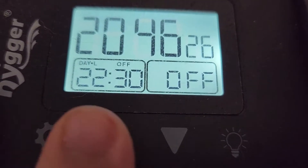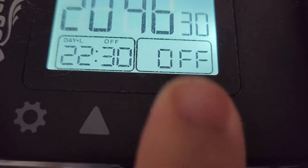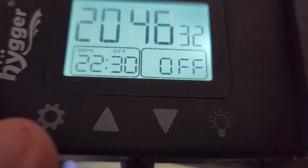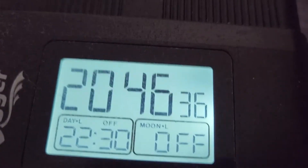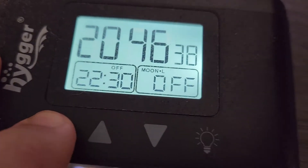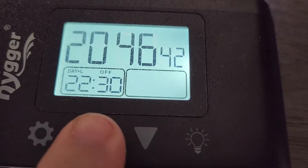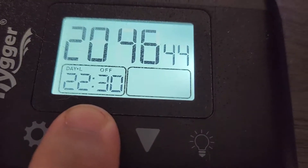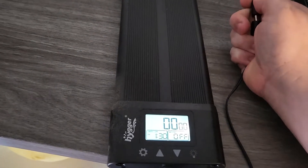You can also set the percentage of light — you can do a super low 10% intensity and it goes up in intervals of 10, so you can go 10, 20, 30, 40, all the way up to 50. And it uses a standard little adapter for the light, like all your other aquarium lights. If you're using a simple LED, it's a little plug and play thing — you plug it in and it is good to go.